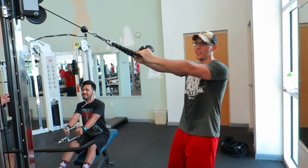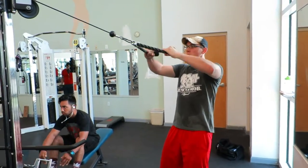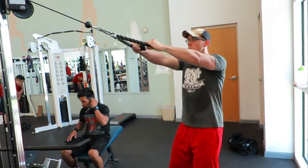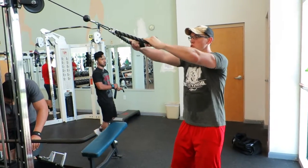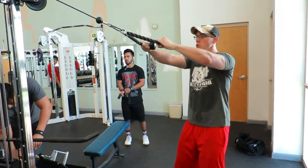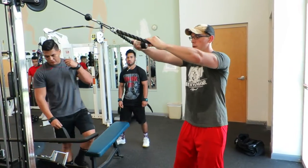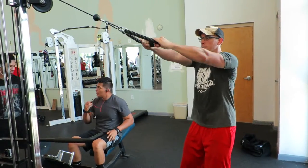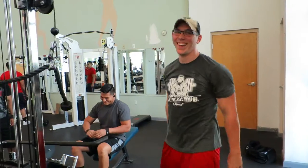Here we go doing these cable rope face pulls. I decided to do these — I haven't done them in a while. I think I was watching a video a couple days ago and someone was doing these and I was like, man, I haven't done those in a while. It hits the rear delts more, but sometimes it's just an area that you neglect and don't specifically train.